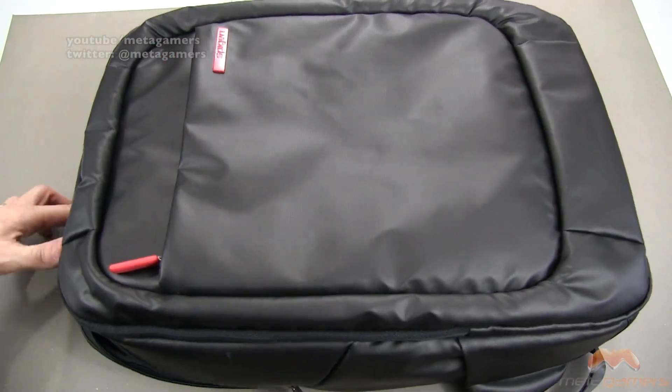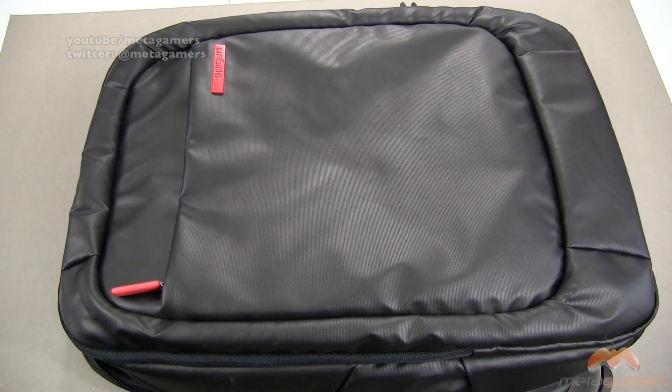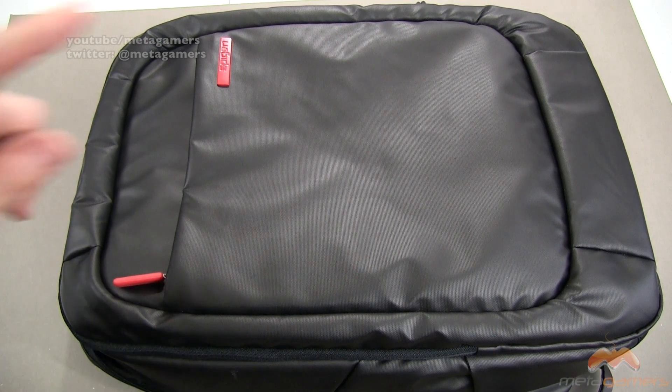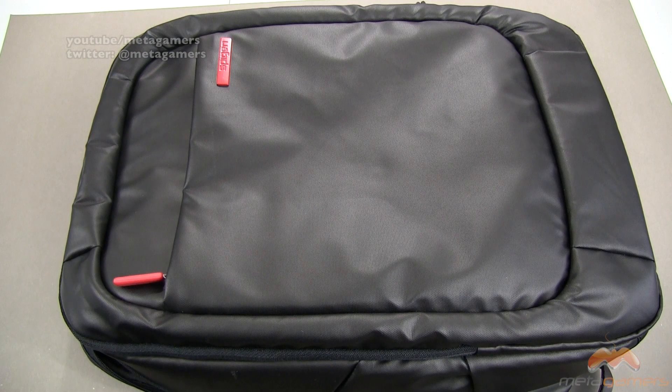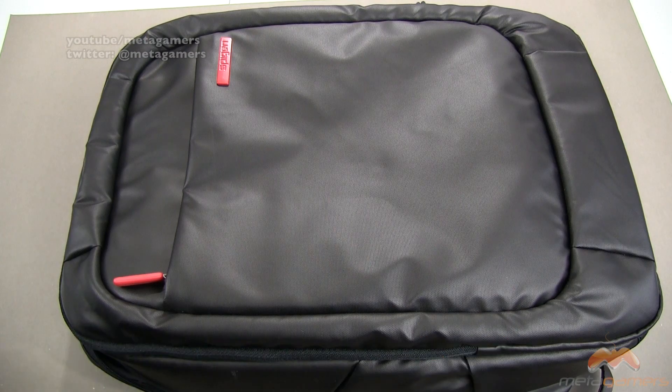I've had messenger bags in the past, but as far as backpacks go, this is definitely a winner in my book. At $69.99, at least right now, it's a great deal. It's water-resistant, comfortable, ergonomic, and has tons of storage space. It's also pretty lightweight and not going to weigh you down. It's the Spigen 15-inch laptop backpack — the New Coated 2 — in black. It's available now and it gets my thumbs up and recommendation. If you have questions, comments, or feedback, hit me up on Twitter at Metagamers. I'll catch you next time. Take care, everybody, and have fun.